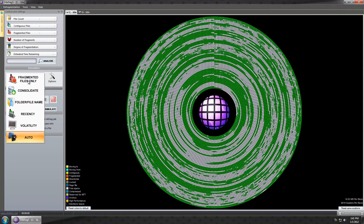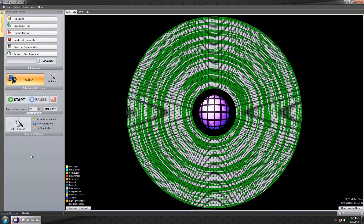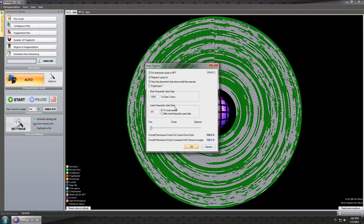This software has some cool features. You can choose Fragmented Files Only, Consolidate Folder File Name — which users of O&O will be familiar with — Recency, which is similar to how your layout.ini does it, and Volatility, which I don't use and won't talk about. Auto mode isn't bad. With every mode you have different ways to set it up, different options, and you should check all of these out.